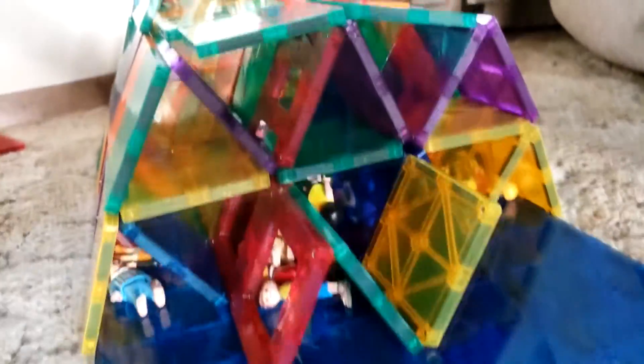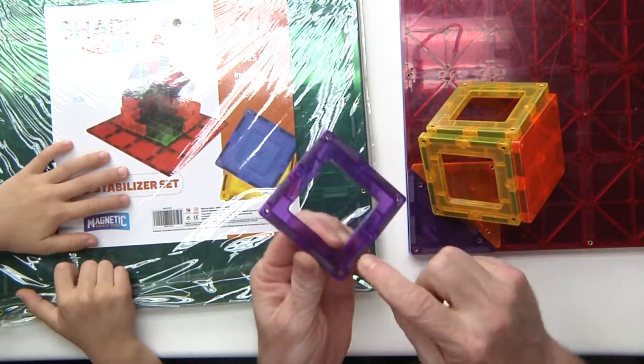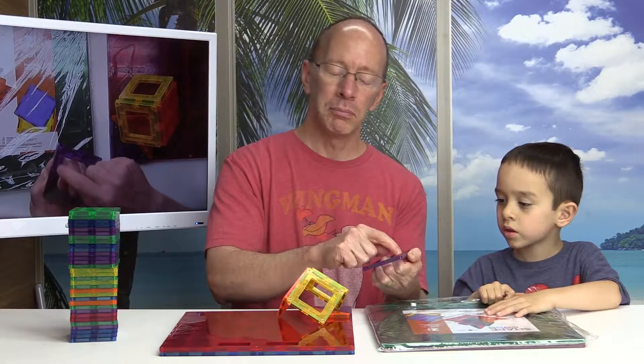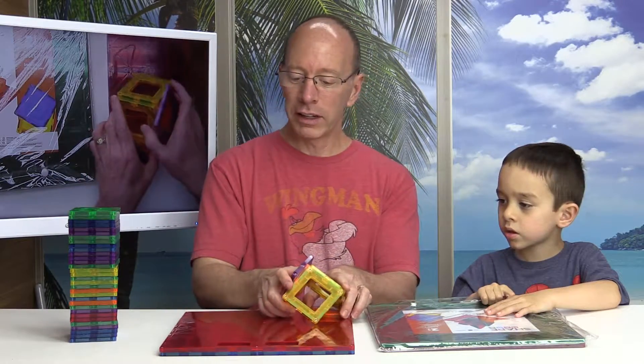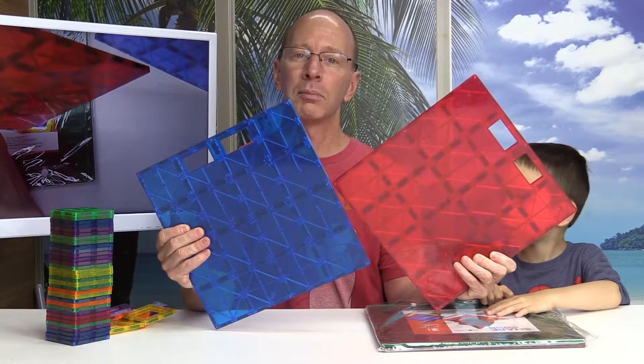Hey, welcome back to the show. As you know on my show here, I love Play Mags. They are one of the strongest magnetic tile toys that you can find. The magnetics on them are very long and wide, and it's one of the strongest magnets that you can find on these type of toys. And I have always used the boards — this is two boards that you can get from Play Mags.